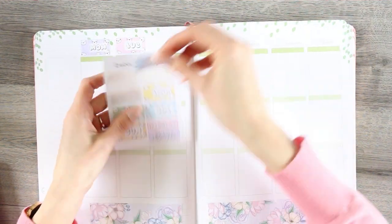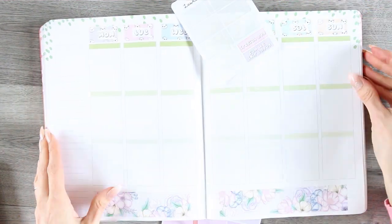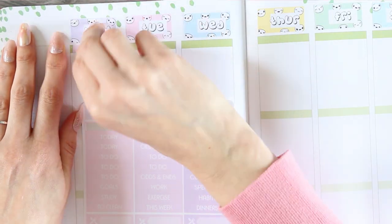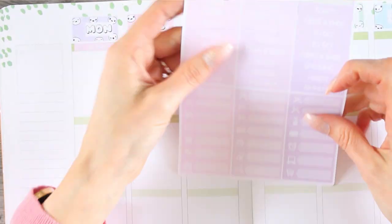I am using an Erin Condren life planner — I was about to say happy planner. My boxes are a little bit bigger than the standard Erin Condren and the Happy Planner. I also pulled in my own poppet date covers as there weren't any date covers with the kit, and I thought the pastel colours went really well with the rest of the kit, the flowers and all sorts.